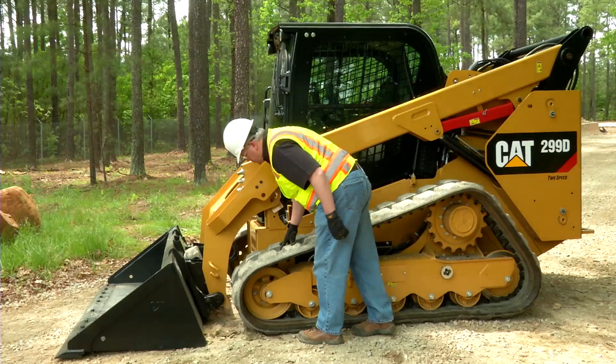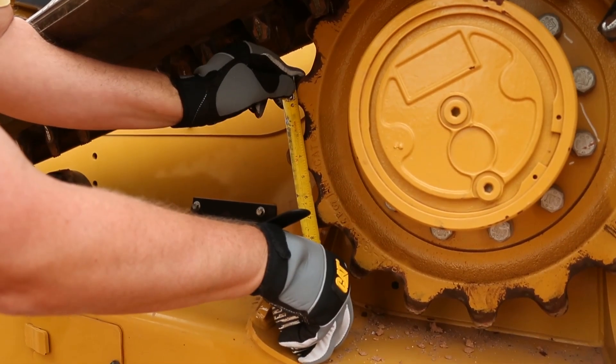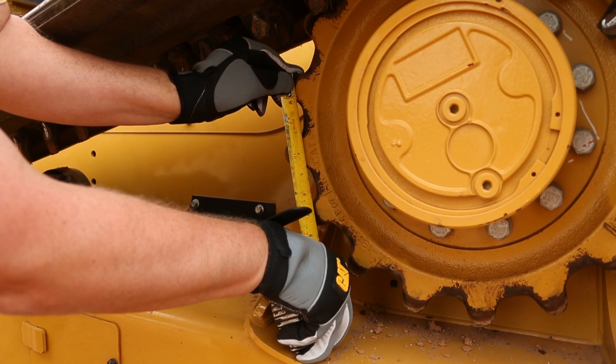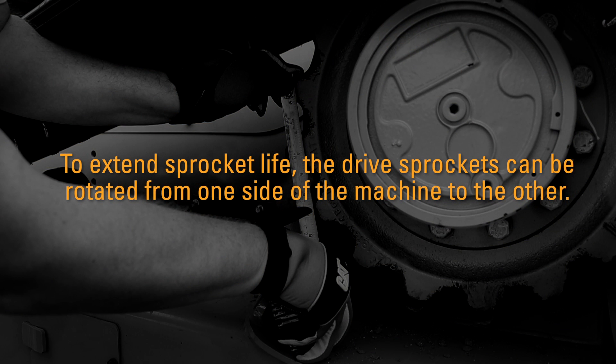Inspect the sprockets for wear. Periodically measure the sprocket as specified in your Operation and Maintenance Manual. To extend sprocket life, the drive sprockets can be rotated from one side of the machine to the other. Refer to the OMM for more information.